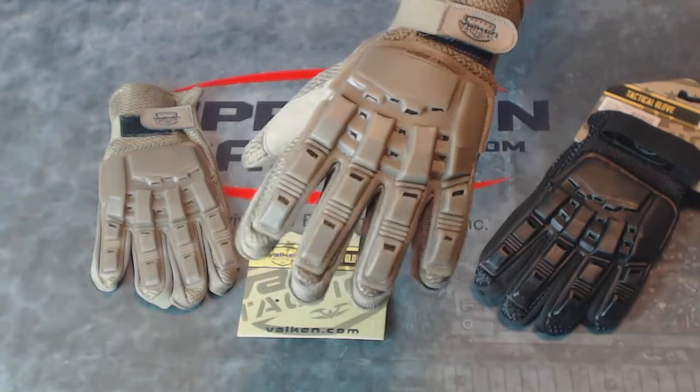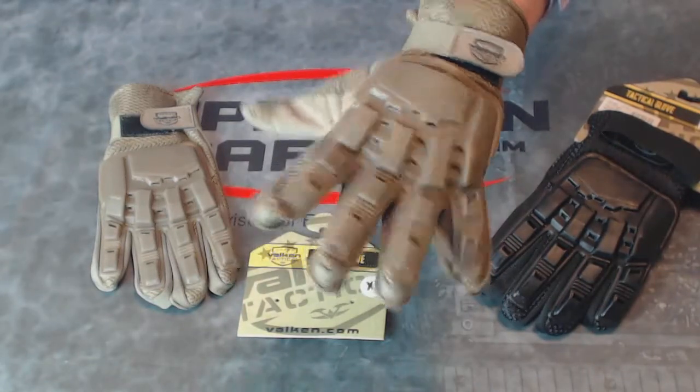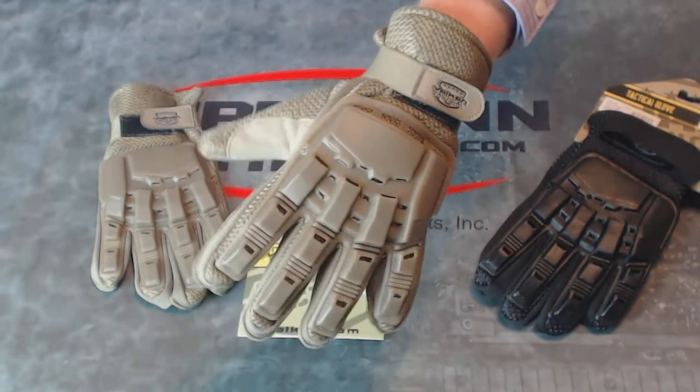These are currently coming in this tan, as well as black colors. These are an inexpensive glove, but quality-made that will keep you comfortable and protected while playing airsoft or paintball.